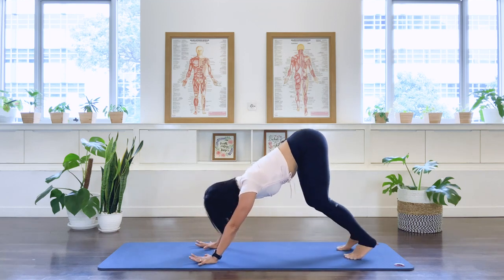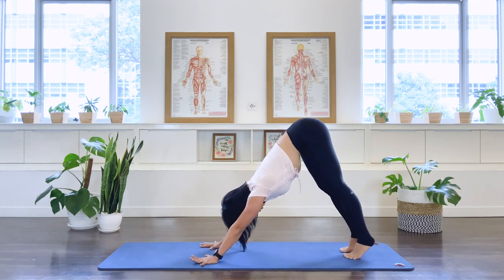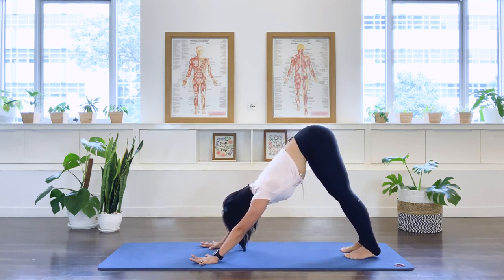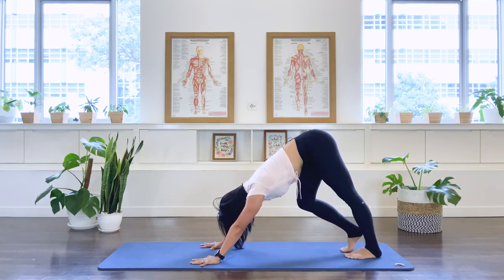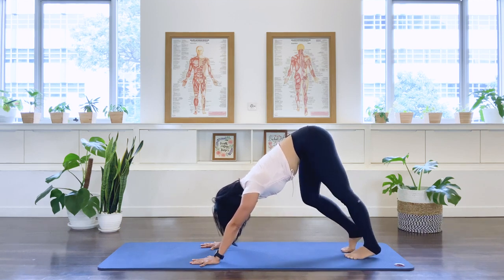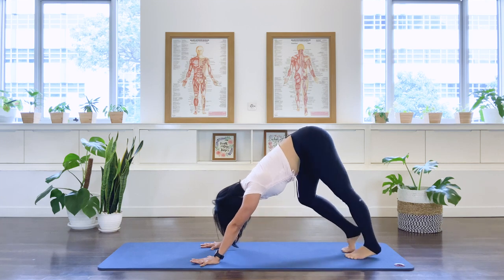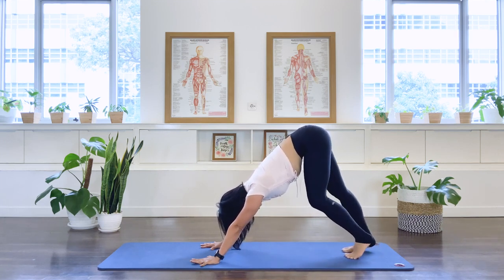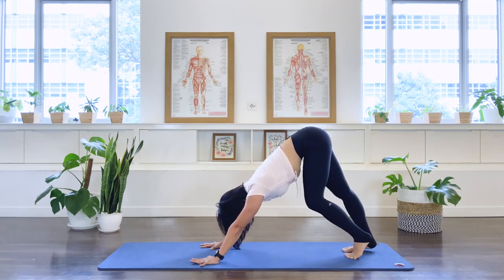Tuck your toes under, lift the pelvis up to an up-stretch or downward dog position — reaching tall to the tailbone and release the heels down. Lengthening through the spine, easy long neck. From here let's do some prancing — bend the right knee and the right heel comes up, then switch. And switch. Enjoying that stretch alongside the back of the legs and the spine. One more each side and bring both heels down.